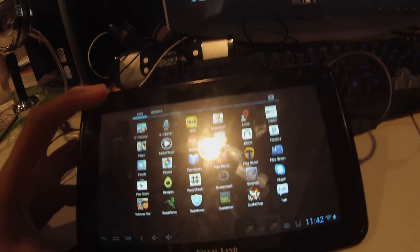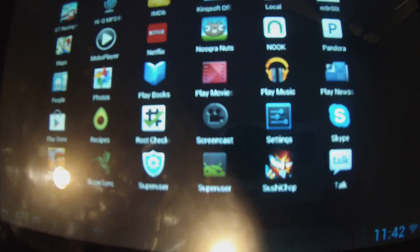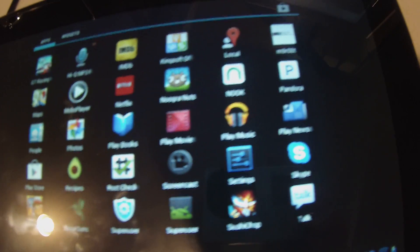Alright guys, so today I'm going to show you how to root your Visual Land Prestige Pro 7D. As you can see I have it — this Superuser app right there, the blue one right there. That is what you get when you root your device.